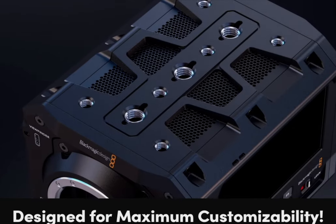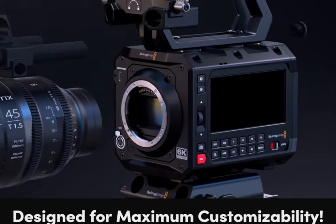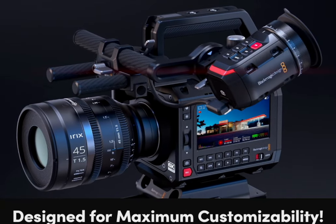The body is legit — it is not plastic. It feels more like aluminum and magnesium. It is also lightweight, something about two and a half pounds. It's a bit bigger than the Komodo, more like an FX6 style of body.